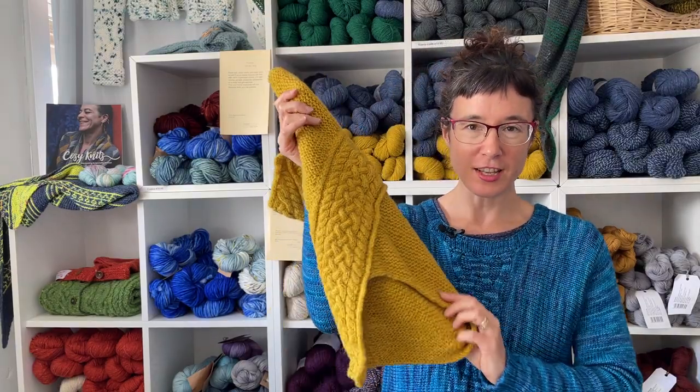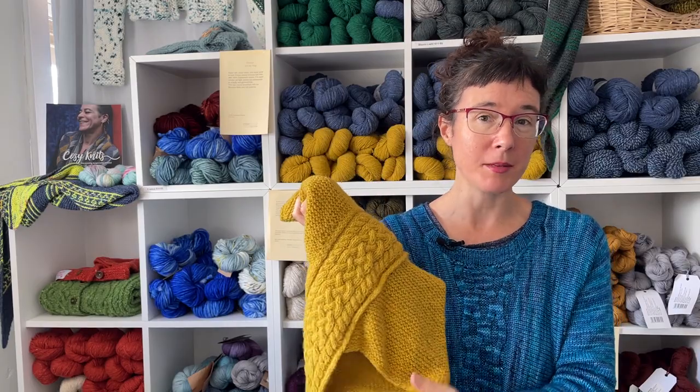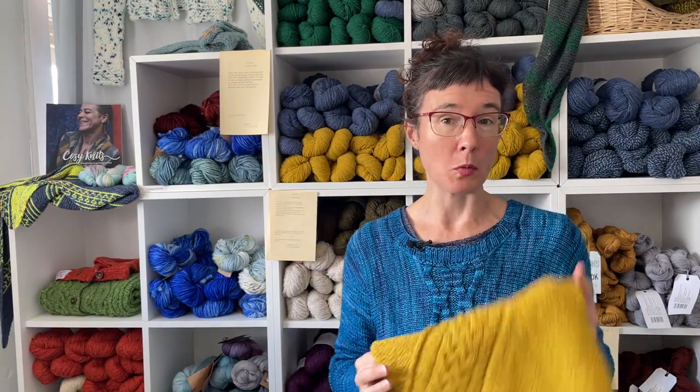Hi, I'd like to invite you into the Tashka Cowl workshop. This is the Tashka Cowl. It was designed by Imer Early, originally for the Celtic Knits Club 2021, and now it's available as an individual pattern and as this workshop here.